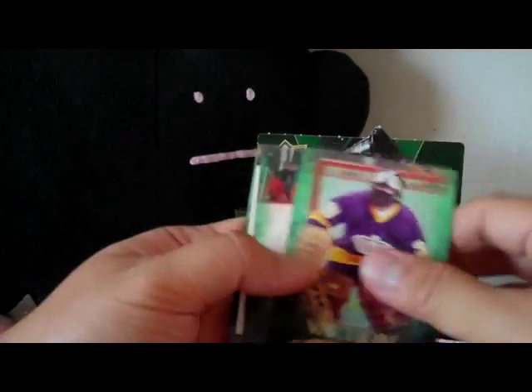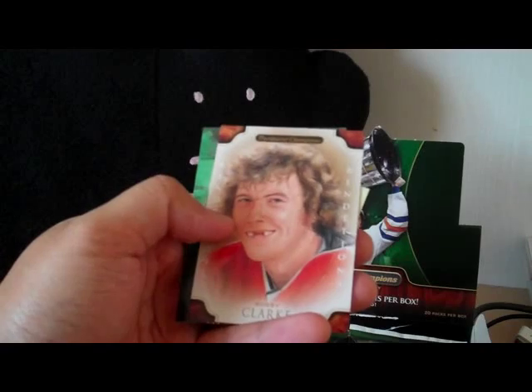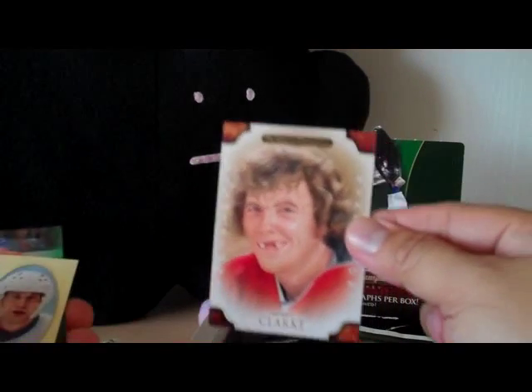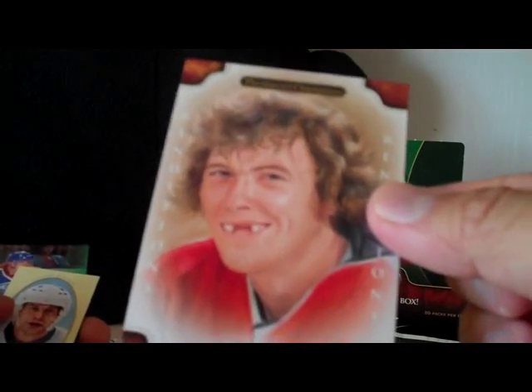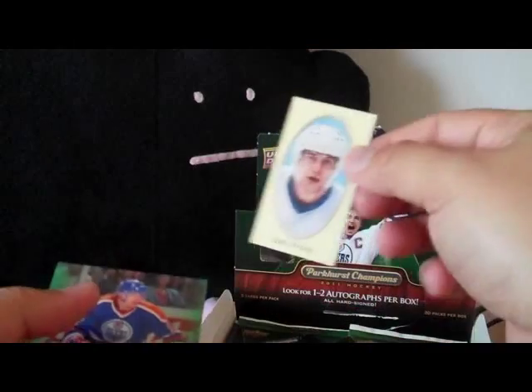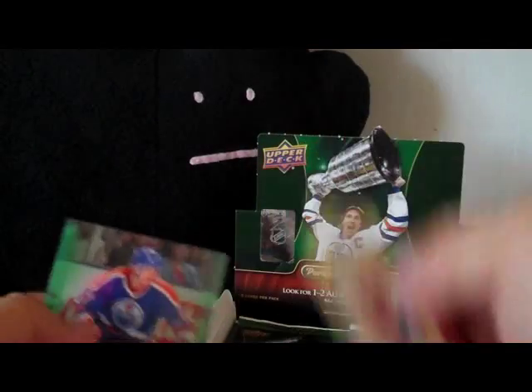And a mini card of Luc Robitaille. We have a Parkhurst renditions card of Bobby Clarke — look at his teeth, knocked out teeth. Pretty cool. And a Dennis Potvin mini card, standard back.